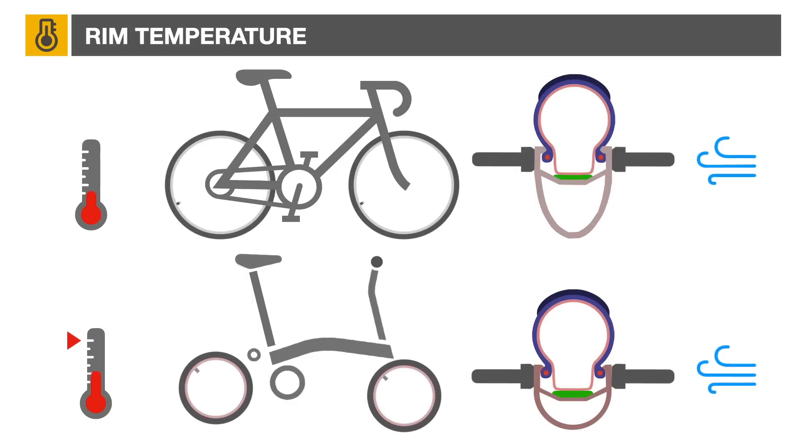The Brompton wheel, with its lower aluminum mass and thus smaller thermal capacity, will see its temperature increase faster than the larger wheel of its bigger cousin. Furthermore, convection cooling due to airflow around the wheel will be better on a full-size wheel, due to its deeper rim and the lack of fenders.